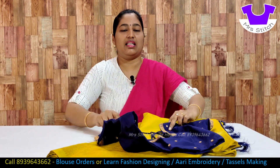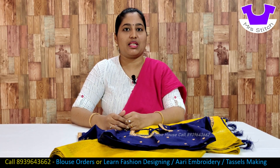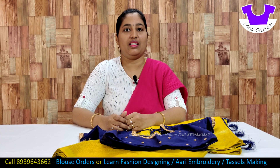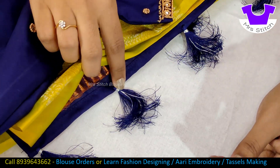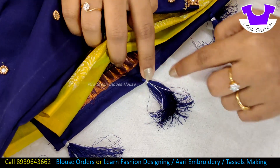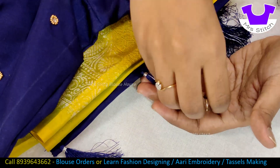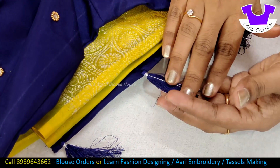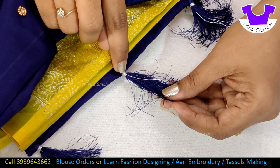This blouse is a sari kuchu. This is a white color stone. This is a gold color. This is a silver color.